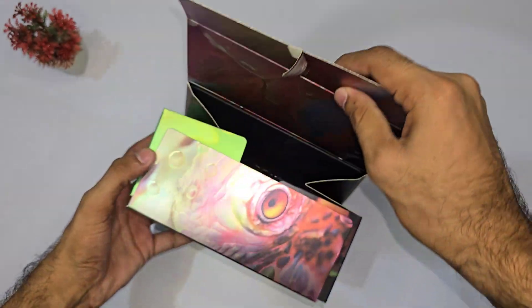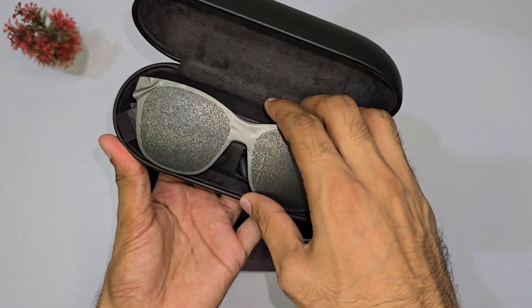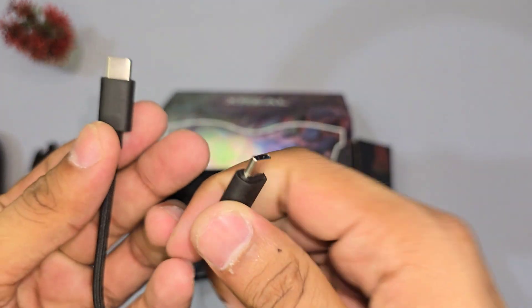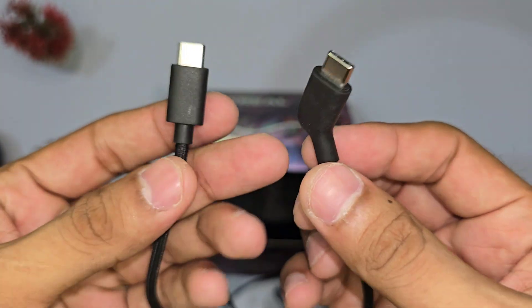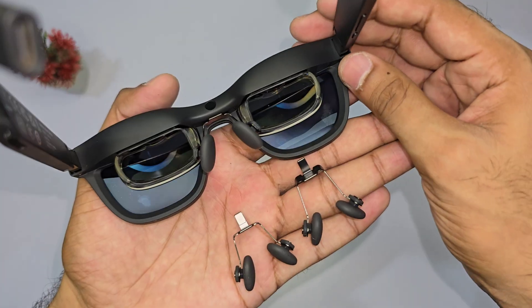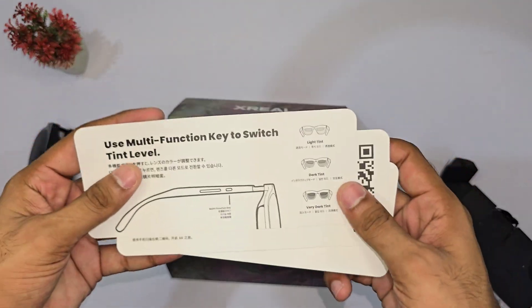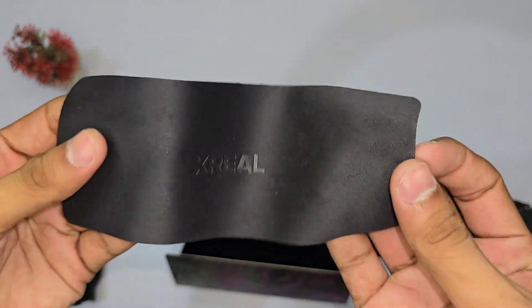Now, let's switch gears and talk about the Air 2 Pro. Inside the box, you'll find the Xreal Air 2 Pro glasses, a USB Type-C to Type-C cable to connect to your Beam Pro, plus extra lenses and nose pads for customization, along with documentation and a handy microfiber cloth to keep everything looking pristine.